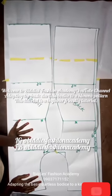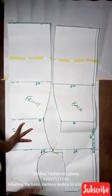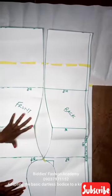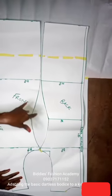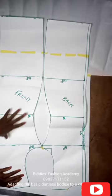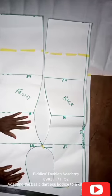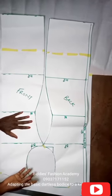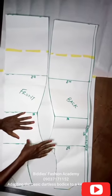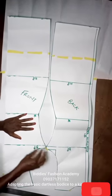Welcome back. Today we'll be adapting the basic dartless bodice pattern into a kimono dress. The dartless basic bodice front pattern will also be used to cut a shift dress which will be paired with Ankara patches. So we'll actually be doing two projects for this class.